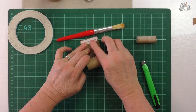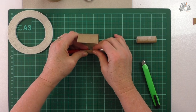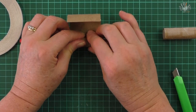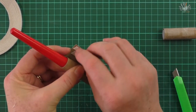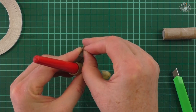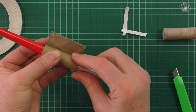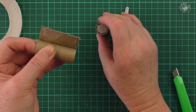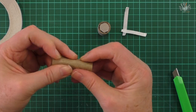Put your paintbrush in at the beginning and start rolling it around. It doesn't matter if it's a little too small — you can just release it and it'll expand. Roll it up quite tight. Once you get to the end, take your tape off. Take the paintbrush out and check it's a similar size to the first one you made.